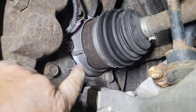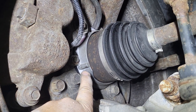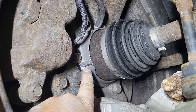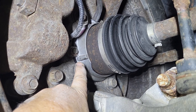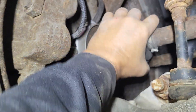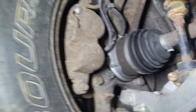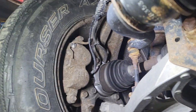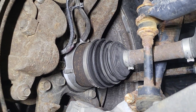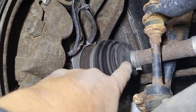These actuators are vacuum operated, and they are normally engaged. When the engine is not running, these are actually engaged, so your axle is locked. That doesn't mean you're in four-wheel drive because your transfer case still has to be shifted into gear, but it will lock your drive shaft to your axles.